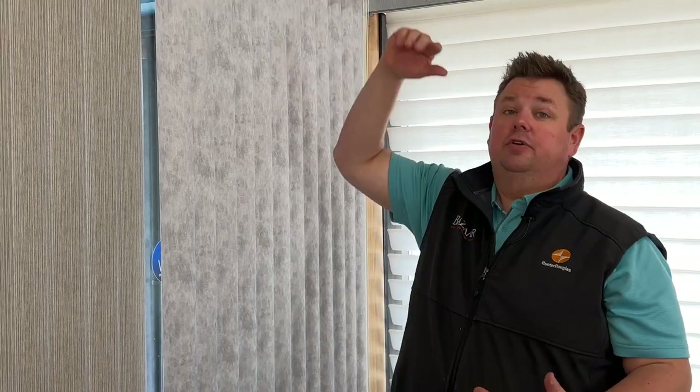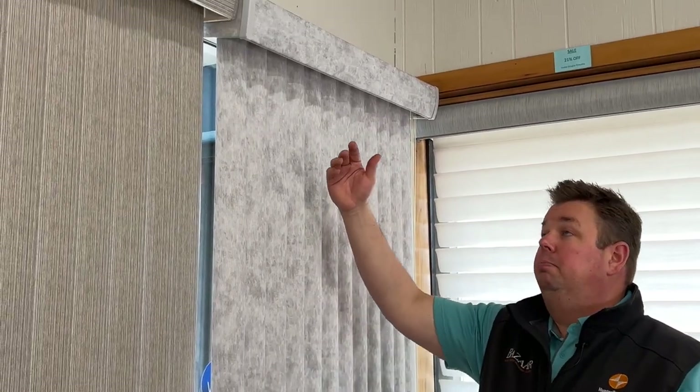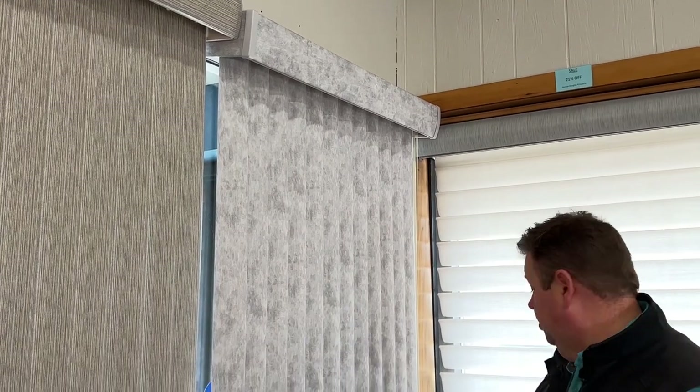Dan from Bizarre Home Decorating, here to show you how to take down and reinstall a vertical valance. If you have a vertical blind, probably the one thing that happens most often is the vertical valance comes down, or someone bumps into it and it won't stay up. So I have a couple of tips and tricks here for us.